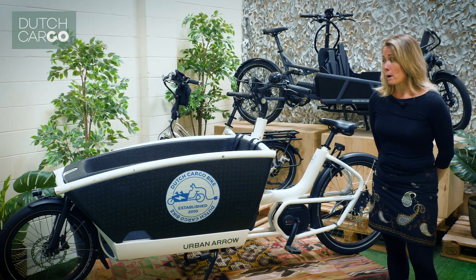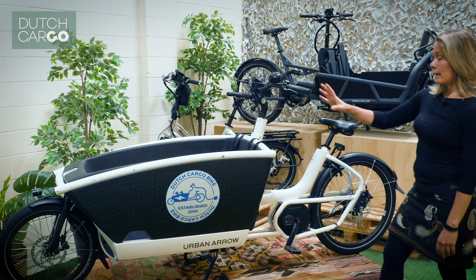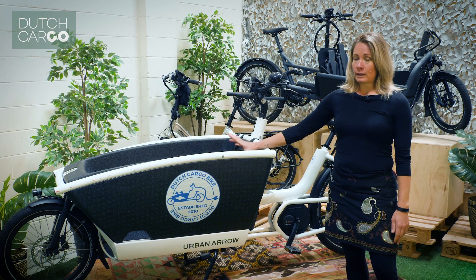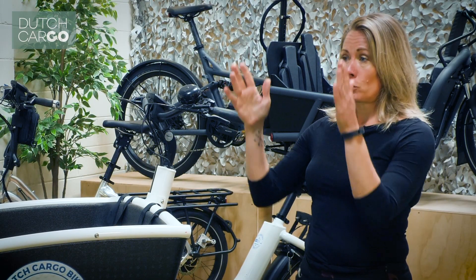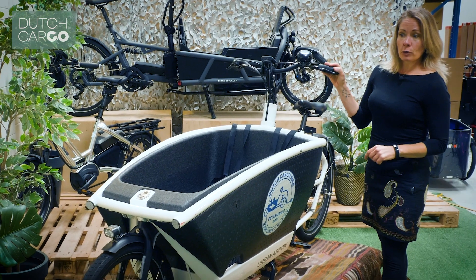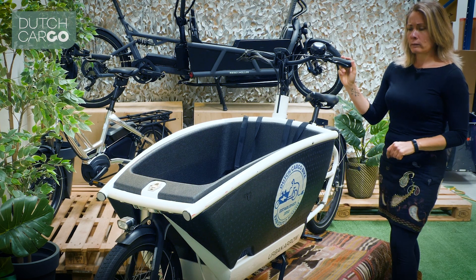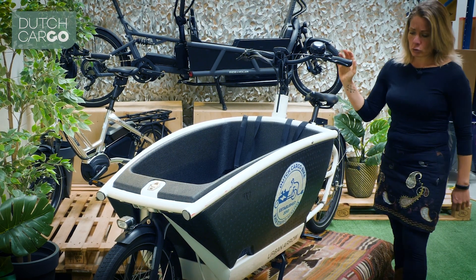So this is a box bike or long john bike — it's called the Urban Arrow. You have all your shopping, dogs, kids, everything in front. The nice thing about that is that you're focused in front — focused on traffic and on what's in your box. The front wheel is attached with a steering rod, so when you use your handlebars, the front wheel moves. You might think this is pretty tricky, but actually it rides like a normal bike, you just have to get used to it. It's like going from a normal small car to a station wagon.